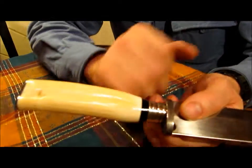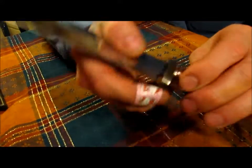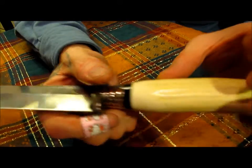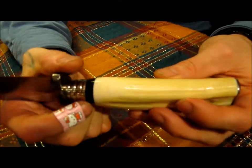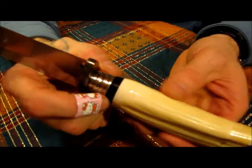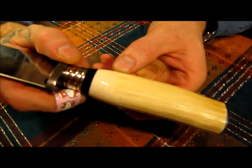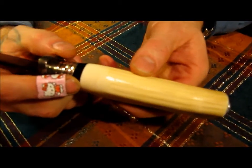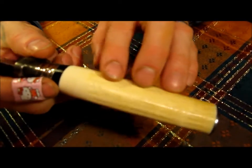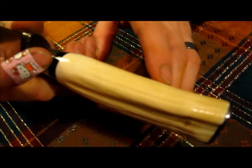Then we've got the ferrule here, and this ferrule is nickel silver — turned. And then after that, we've got bison horn. And then, of course, this is hippo tusk. Hopefully we're picking the colors up here in this tusk. I didn't want to polish out the whole tusk and take away the character — this has got a lot of character in it, with the lines and the grooves that are in this tusk.